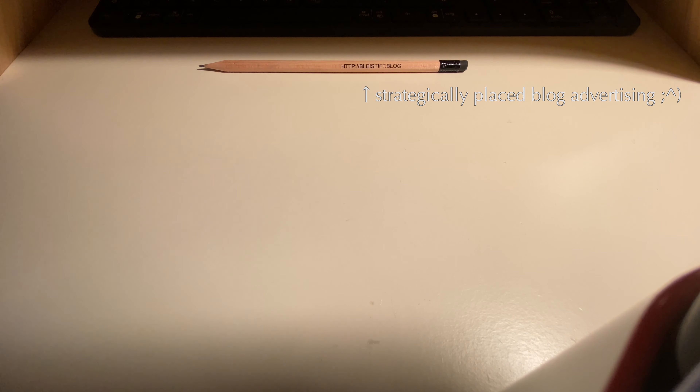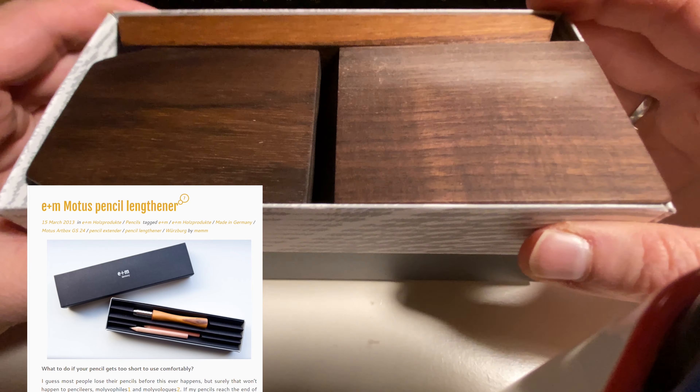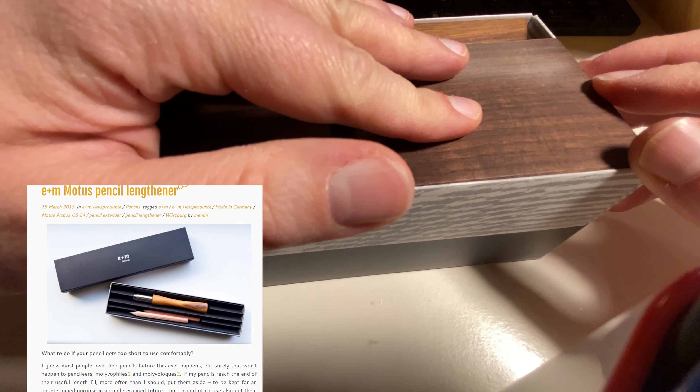By the way, it's not the first E&M product I have. I have a nice pencil extender which I bought at Papyr Pfeiffer a few years ago.